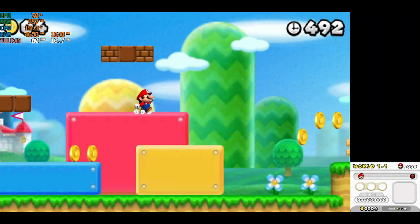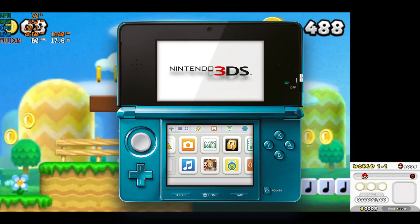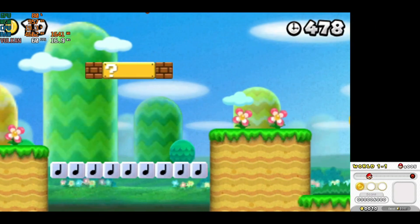Hey there gamers, welcome back to my channel. Today we're going to dive into the world of 3DS emulation and explore the ultimate showdown between Lime 3DS emulator and Citra emulator. Which one reigns supreme? Let's find out.